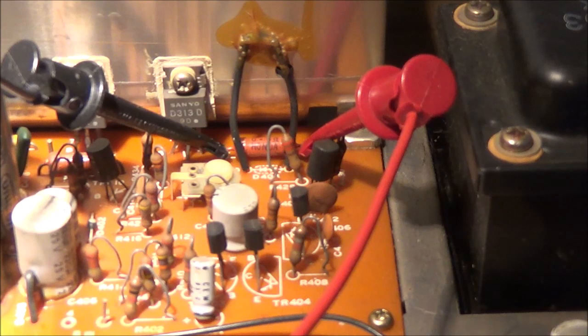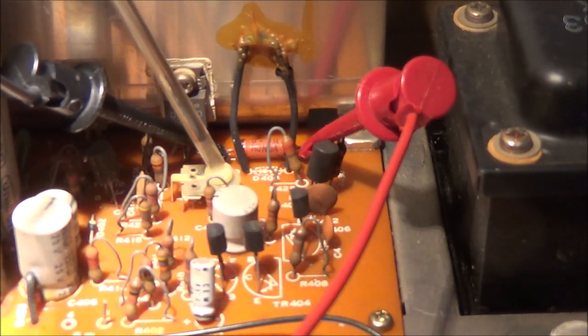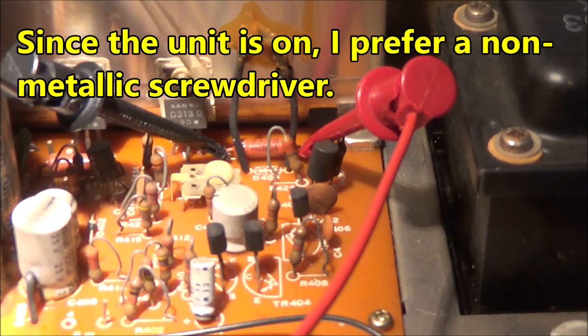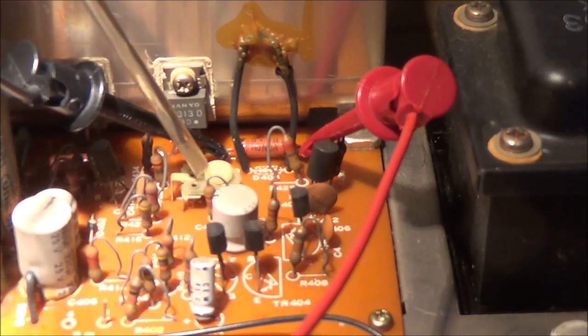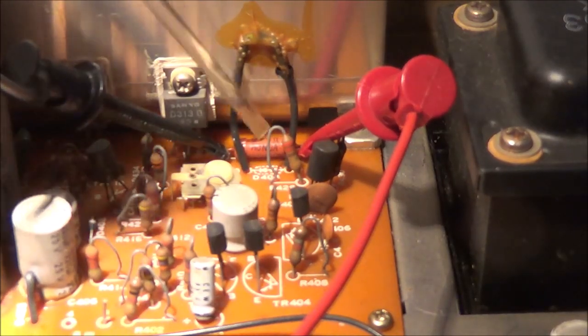To bring this video to a close, I'm going to do one final thing: set the idling current — sometimes called bias, idling voltage, or similar terms, but it's all the same thing. For this I have to adjust a certain potentiometer. I've got my screwdriver on it now. This is always found on the amplifier board, pretty close to the power output transistors and to the emitter resistors, which are right back here.